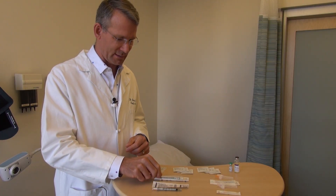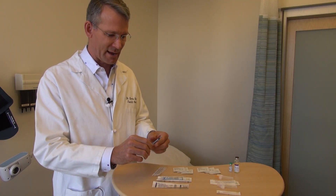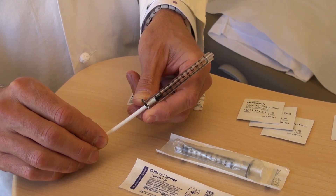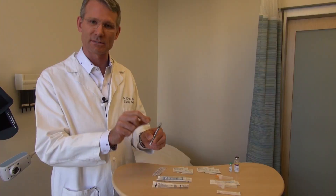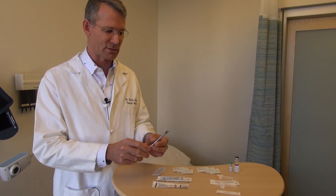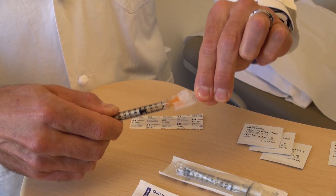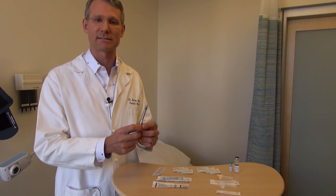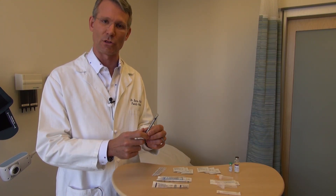Next we've got the syringe. The syringes I specify for my patients are typically one milliliter syringes just like this one, and they have a threaded top, which is incredibly important. We want the needles to thread onto the end of the syringe so that when you're doing the injection the needle doesn't pop off. If your pharmacist tries to give you a syringe without the threaded end, politely decline and insist on the kind your doctor has ordered.